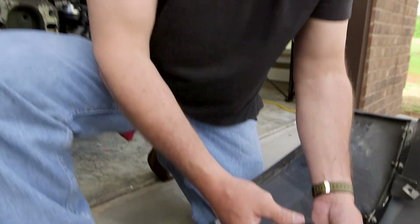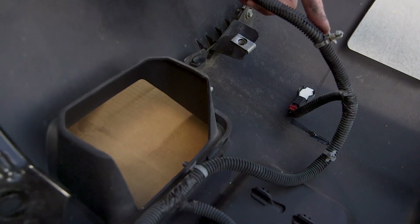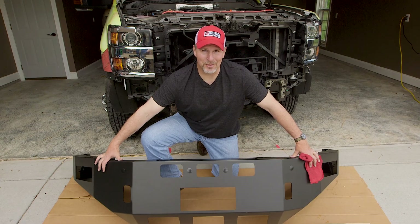If your truck is equipped with sensors, you want to take care when you're removing them not to mess up the connections or the clips so that you can use them in the new bumper. Now that we've got the stock bumper off, let's put on the DZ K-Series bumper.